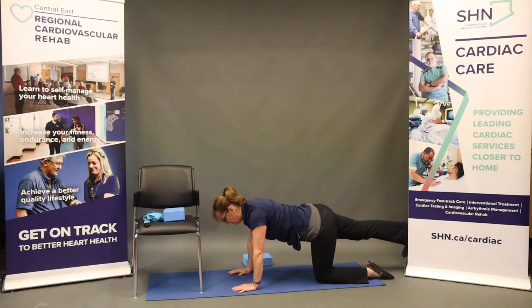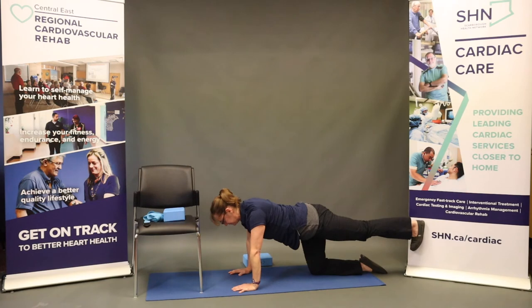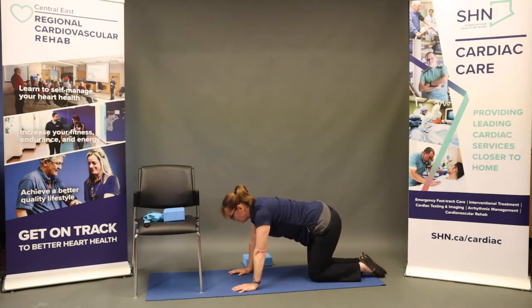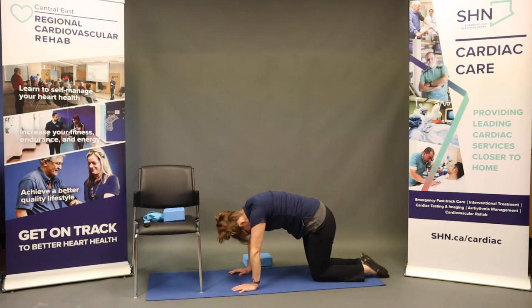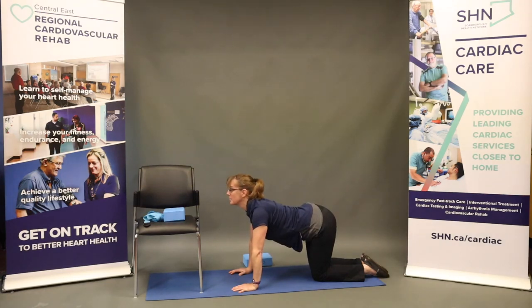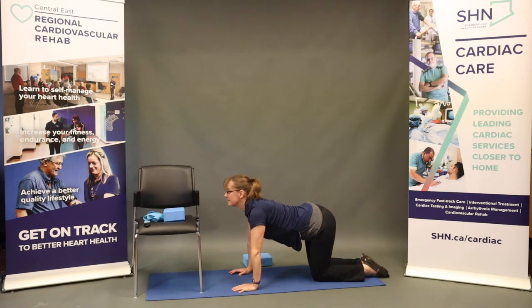Stretching out through that heel and through the crown of our head. Bringing the right knee in and extending through the left heel, lifting the left leg. Left knee comes in. We're going to move into cat and cow — inhaling, looking up, tailbone to the ceiling; exhale, rounding the upper back. A few more times: inhale up, exhale round, finding a comfortable motion. Taking a break at any point where you need to, and back to our neutral spine.